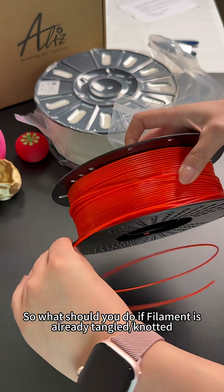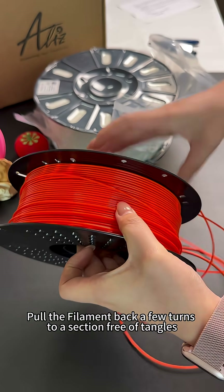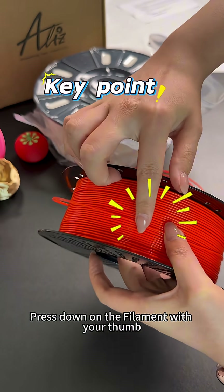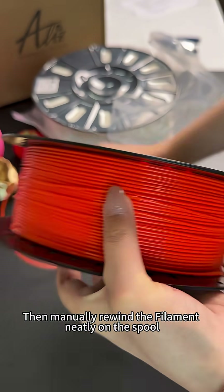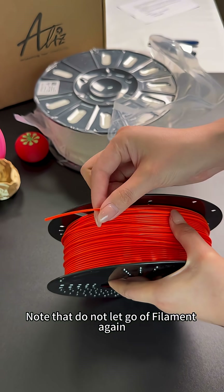So what should you do if filament is already tangled or knotted? Pull the filament back a few turns to a section free of tangles. Press down on the filament with your thumb, then manually rewind the filament neatly on the spool. Note: do not let go of the filament again.